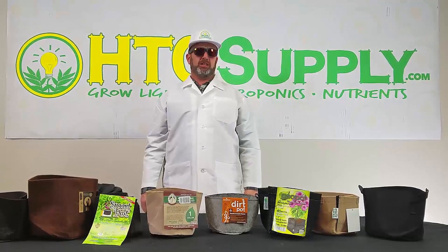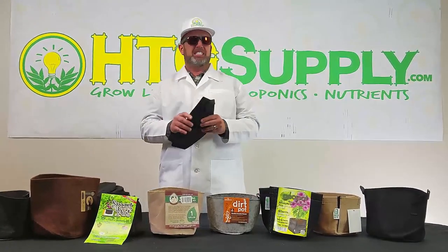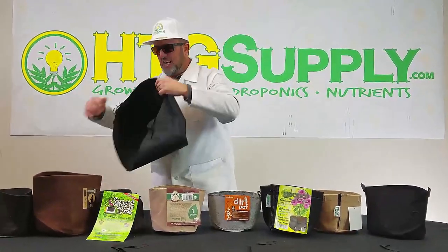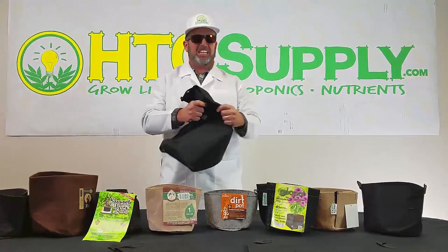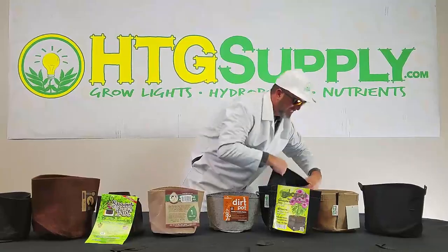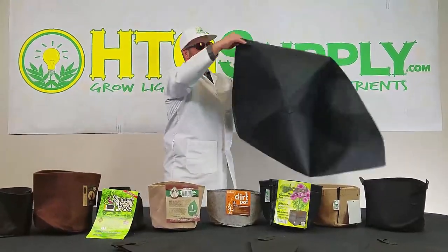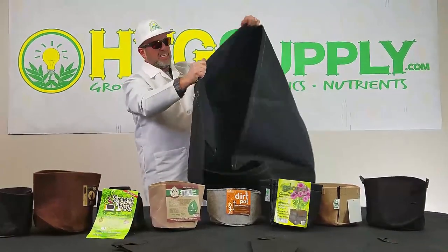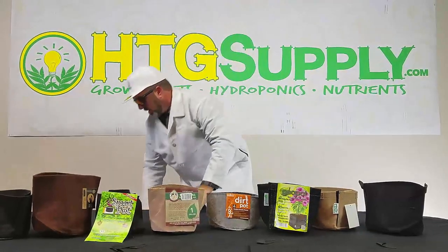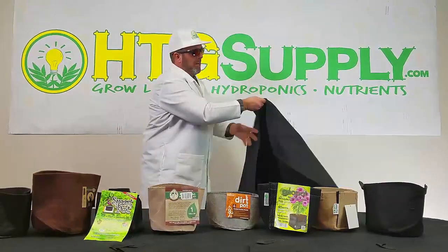Finally, I want to show you how large some of these pots can get for bigger growers. The Fatsack company has sizes ranging from one gallon, two gallon, three gallon, five, seven, ten, fifteen, twenty — check out this 25-gallon size here — all the way up to 65 gallons, and even 100 and 200-gallon sizes. Imagine the tree you could grow in one of these. Super thick, super stitched up, just great quality. They even have tray liners in two-by-four, three-by-three, four-by-four, and four-by-eight sizes.